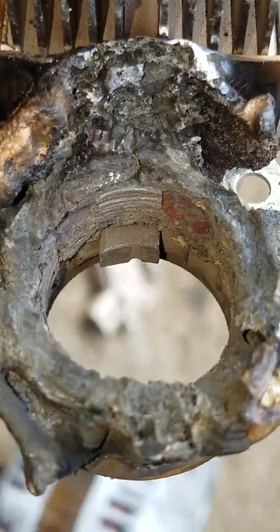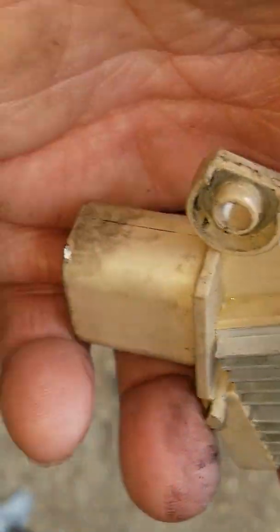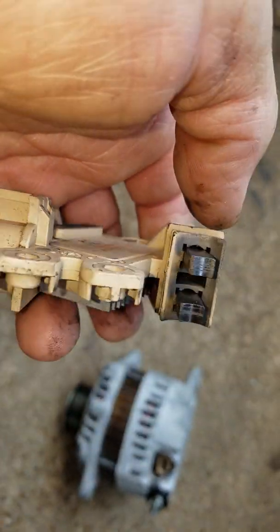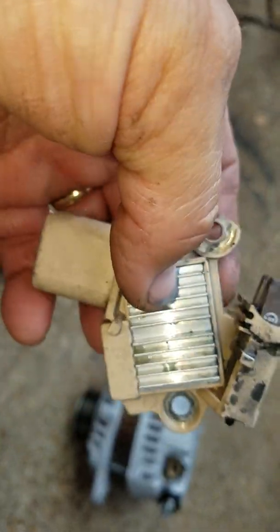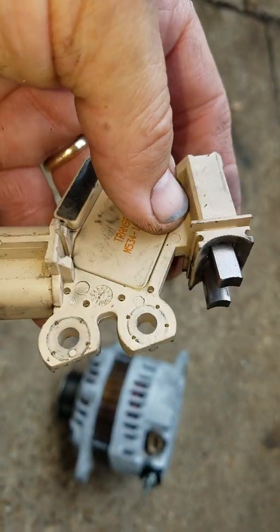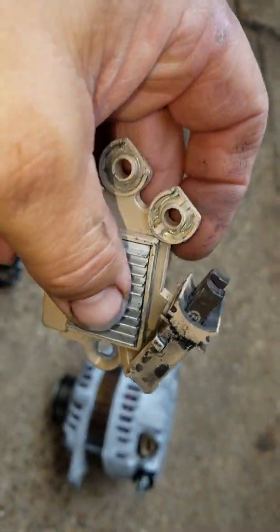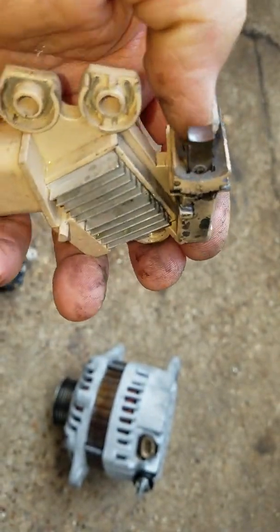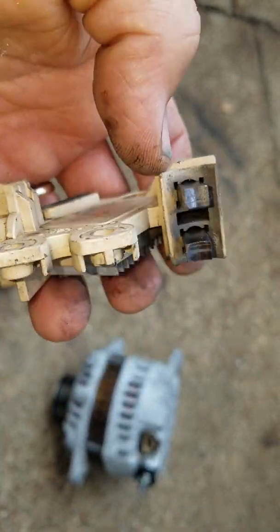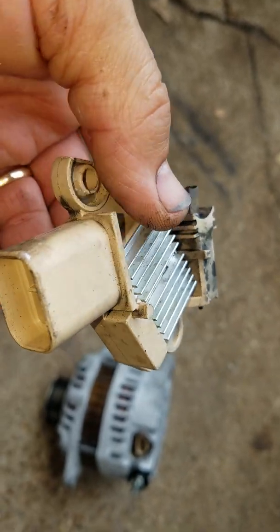That's what blows out the diodes. Now this right here is a set of brushes off of another alternator, and these brushes are no good — this is a failed part. This is what they look like all the time; they change these out when they rebuild alternators, this is normal. There's something inside this regulator that overheated, burned, or corroded — it's broken. But the brushes are still good, the springs are still good, and there's no oil contamination, no coking or burnt stuff related to oil damage.